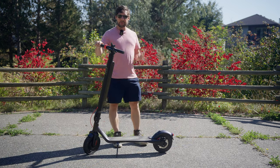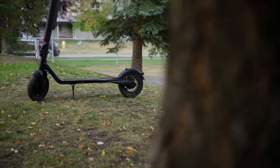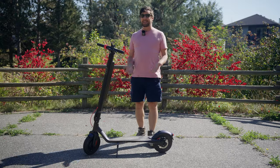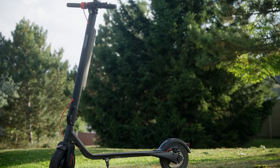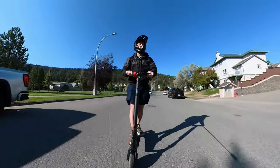TurboAnt is an electric scooter company and their manufacturing is based out of China. They offer a variety of different scooters but cater specifically to the commuter market, and the X7 Max is just that. It features a 350-watt front-wheel drive hub motor being powered by a 360 watt-hour, 36-volt removable lithium battery.